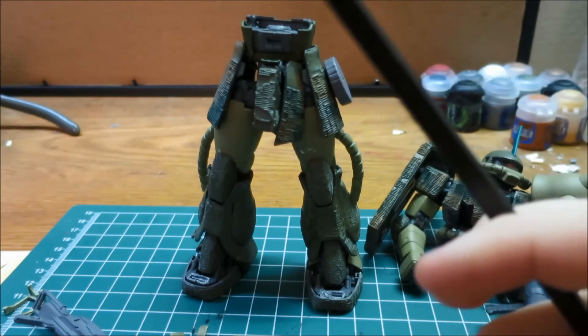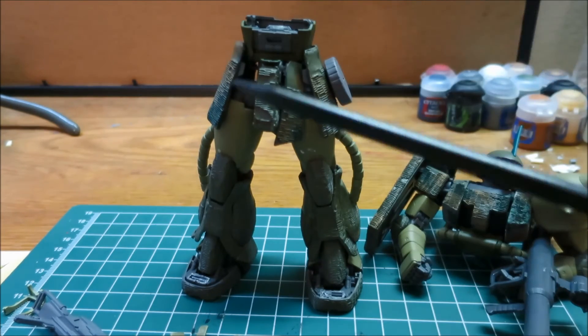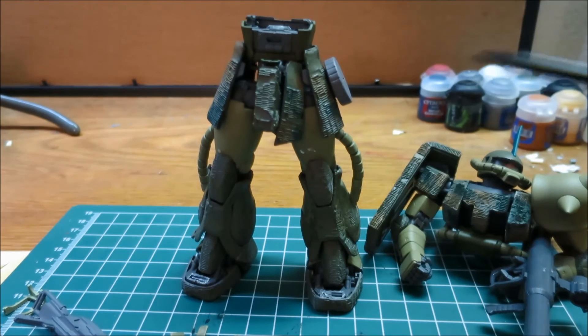If you guys want to let me know what you think — if I should keep that kind of olive drab color, or if I should go and paint it a darker color and then do a camo effect, or if you think the difference between the camo and the olive drab looks kind of cool — let me know. I'm hoping to have this guy completed here in the next week or two, but we'll see how that goes.